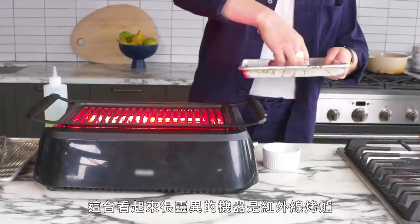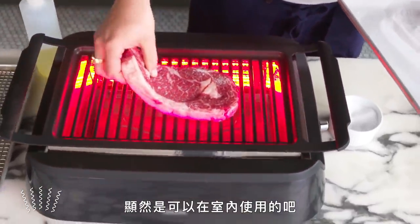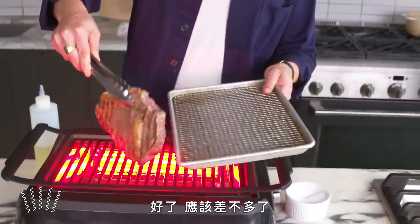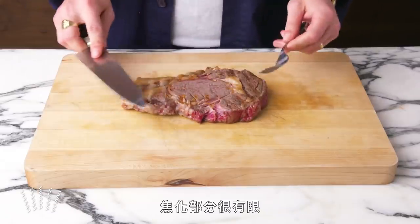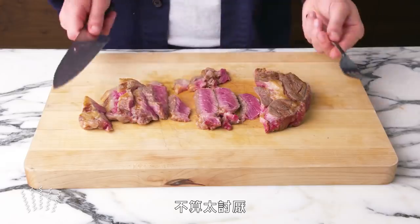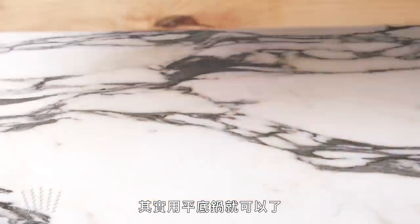Infrared grilled steak. This spooky-looking thing is an infrared grill, which apparently is okay to use indoors. We're going to slap the steak right on there — it doesn't seem that hot considering how little it's sizzling. I think this maybe haunted the steak more than it cooked it. Very limited browning, and not terrible inside, but there's a little more gray than you want to see. I don't hate it, but I don't see why you'd turn your kitchen into a haunted house when you could just heat up a pan. Pass.